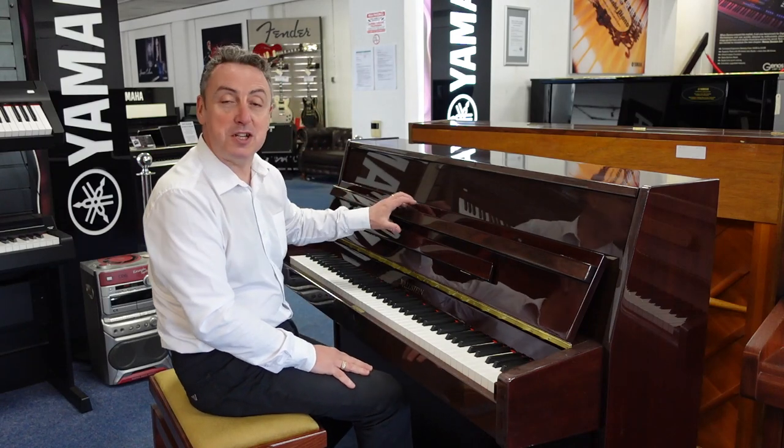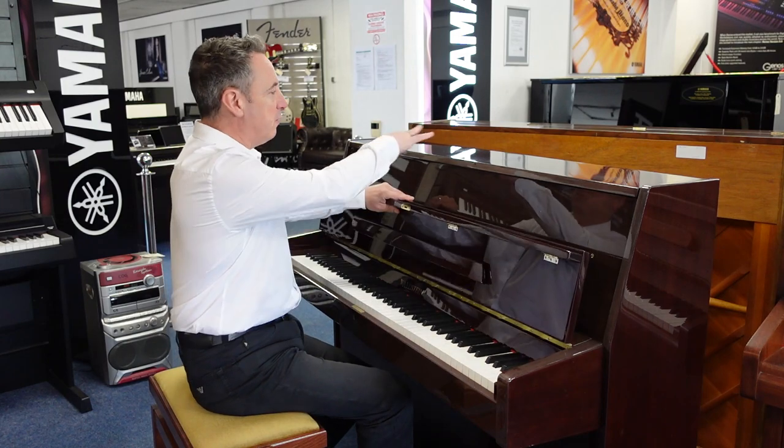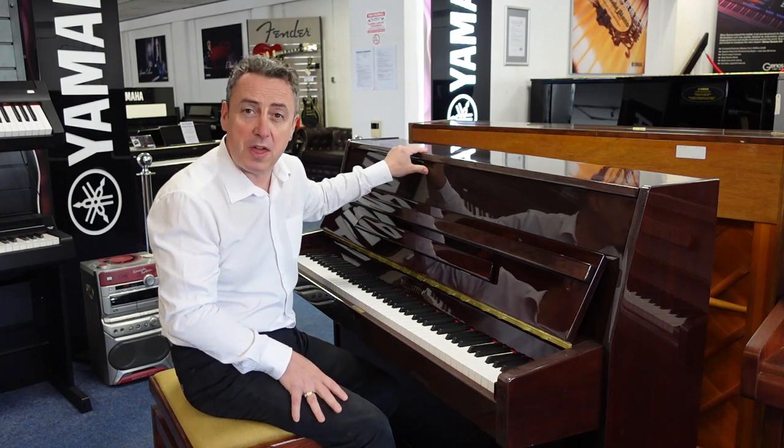Now this is in a polished mahogany cabinet. I wouldn't say it was absolutely perfect — there's a few little scratches here and there and a little bit of fading, but that's reflected in the price. It was manufactured in roughly year 2000.